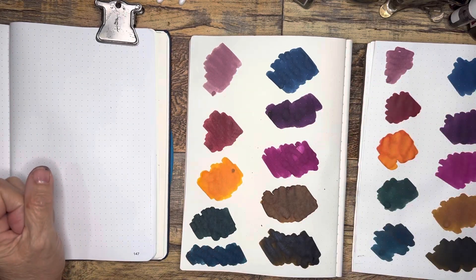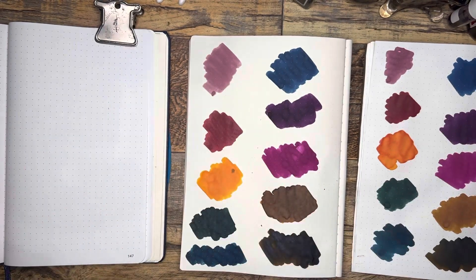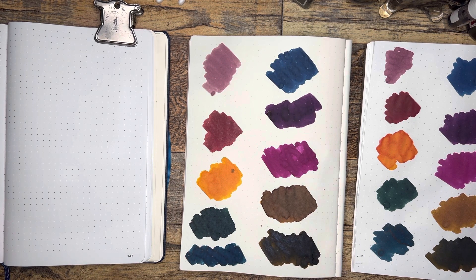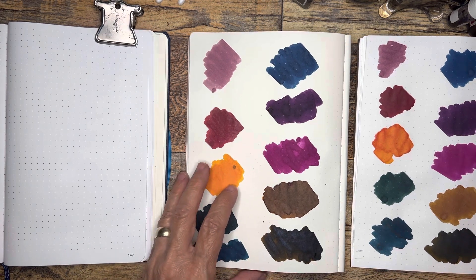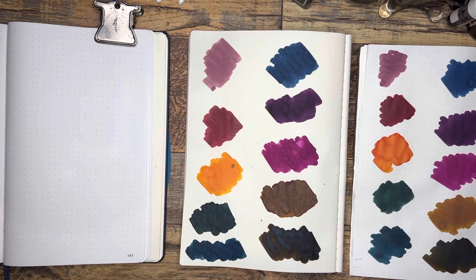Hi everybody, it's Gail from Gail's Bookish Things. As you can see I have been playing with inks. I am having fun doing this ink rainbow challenge. I was tagged by Sarah at Fountain Pen Insanity. Thank you Sarah, and thank you for listing my name with my friend Donna from South Shore Paper. That was special. This has just been so fun.